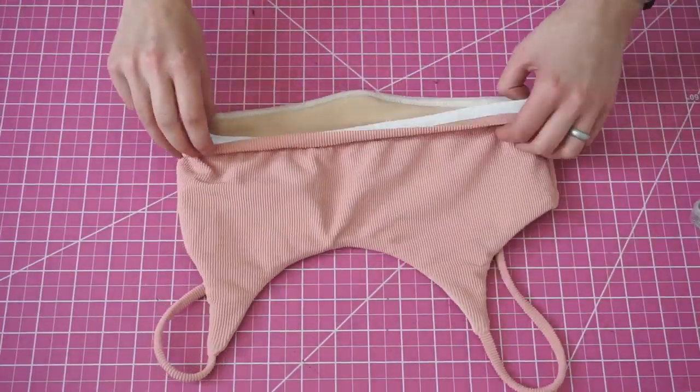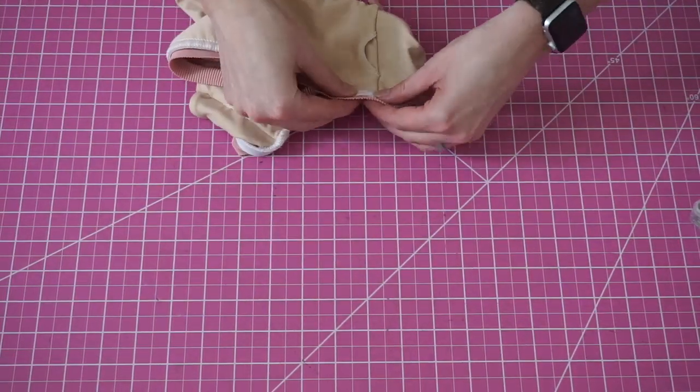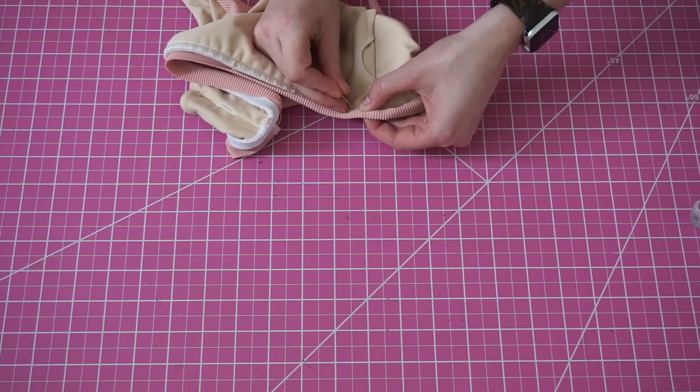Now flip the band so the excess fabric covers the seam on the inside. Pin all around and sew the band down, making sure that the fabric covers up the raw seam on the inside.